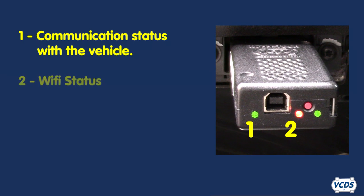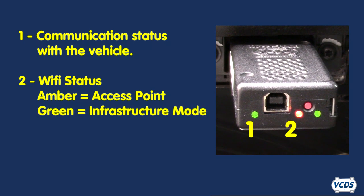The second LED light is the status of the Wi-Fi. Solid amber means the Hexnet is in access point mode. Solid green means the Hexnet is in infrastructure mode. More on this in a moment.